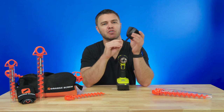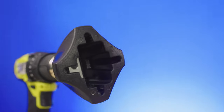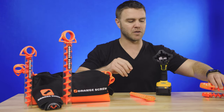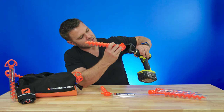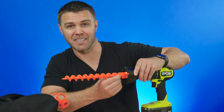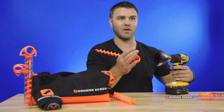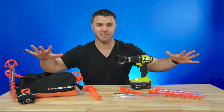This handy Screwdriver 2.0 speeds up the process of putting your Orange Screws into the ground. You put it in your cordless drill, and you can see it has slots for both sizes of the Orange Screw. Here's the bigger screw — nice and snug — and for the smaller one, you just go perpendicular to that. This is the perfect solution if you're having to set up a bunch of anchors and want to get it done extra fast.